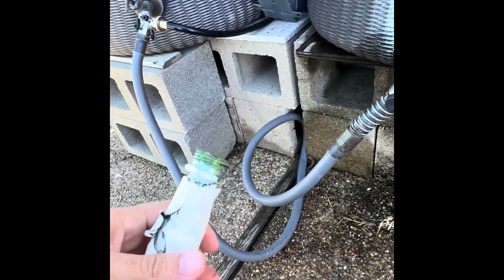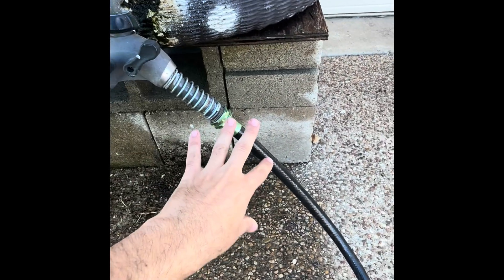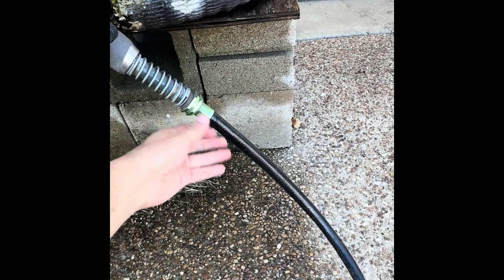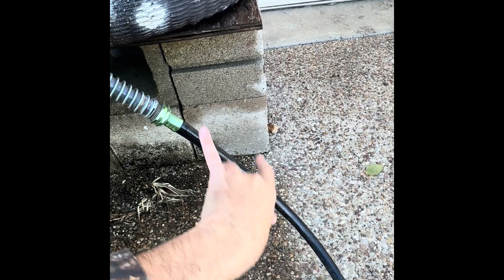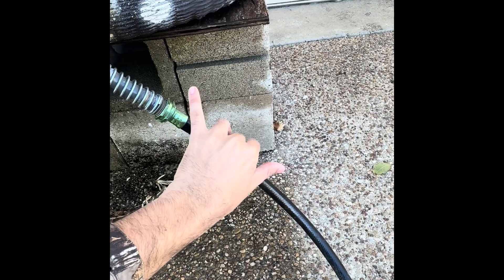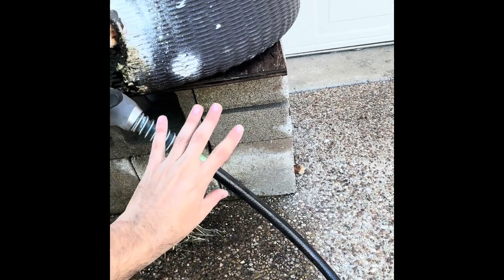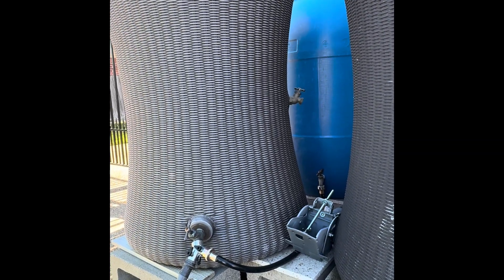I have a little hose here to fill up my watering cans for the garden, but I'm also able to hook up a small pump from Amazon straight to this with a filter on it, then run the hose out to my garden. That's how I usually water my garden. I'll do another video explaining that. If you have any questions or suggestions please leave them in the comments — thanks!